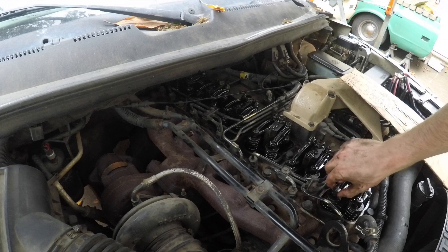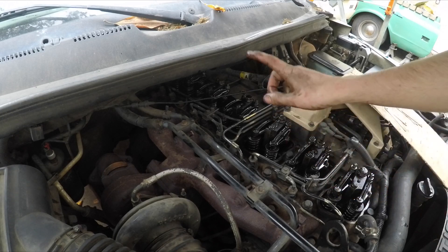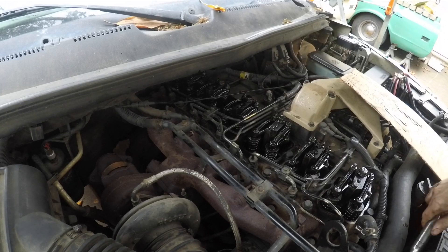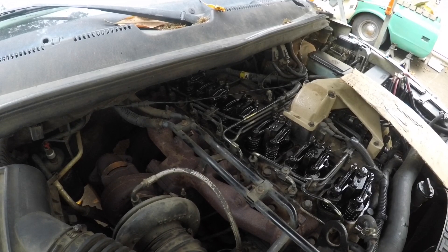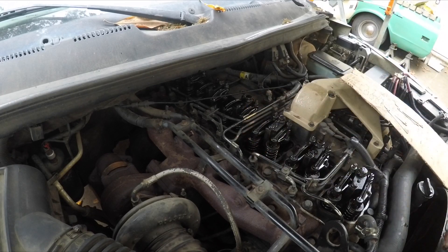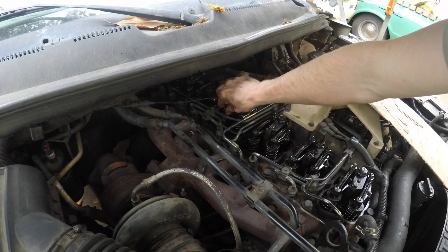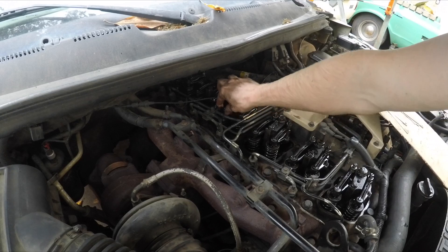Loosen the nut, adjust the set screw, keep doing it until it's right. Now cylinder 4 is next, so we're going to watch its companion cylinder 3 — intake is down. Once you get the hang of this it's really quick and easy to do the valve adjustment. Cylinder 3 coming back up, cylinder 3 exhaust down a little bit, so cylinder 4 is ready for the valve lash — that's really loose.